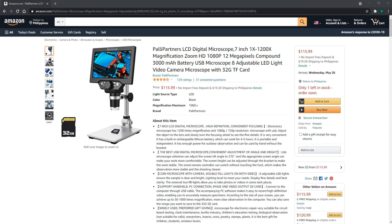You can adjust the screen tilt angle to 270 degrees, and the appropriate screen angle can make your work more comfortable. The screen height can be adjusted through the bracket to make the work more stable. The wired remote controller can switch without touching the host, which makes the observation more stable and the shooting more clear.